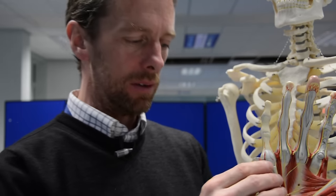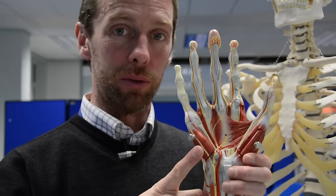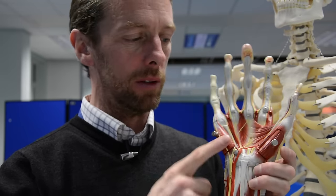So those are the muscles of the hypothenar eminence. The hypothenar muscles are also innervated by the ulnar nerve.